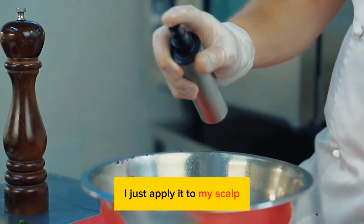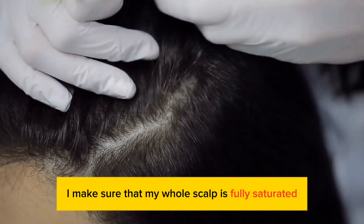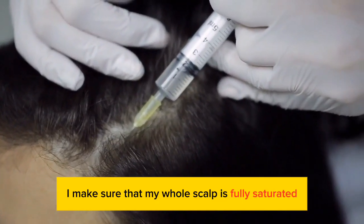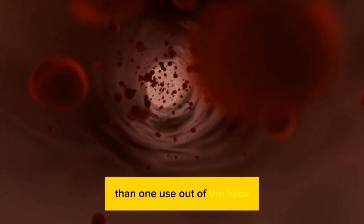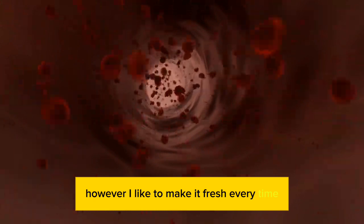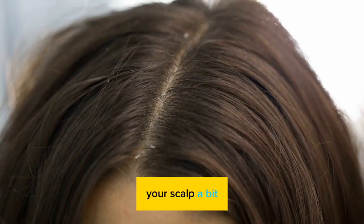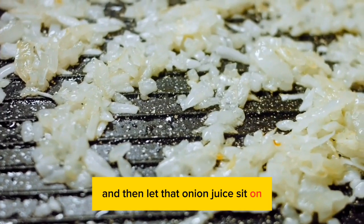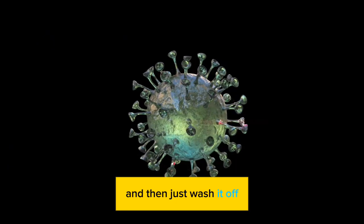To use the onion juice, I just apply it to my scalp using the squeeze bottle. I make sure that my whole scalp is fully saturated. You may be able to get more than one use out of the juice, however I like to make it fresh every time. Then you can just massage that into your scalp a bit and let the onion juice sit on your scalp for about 30 minutes.